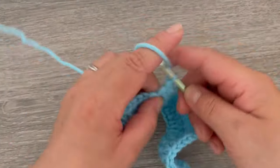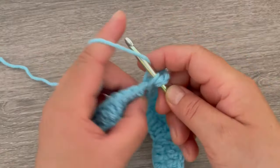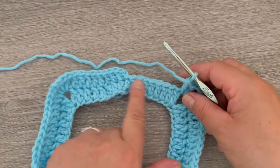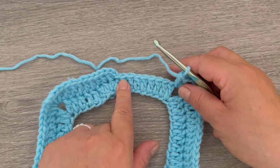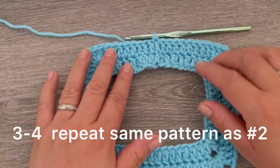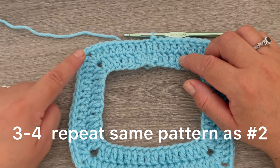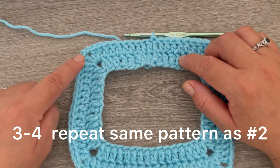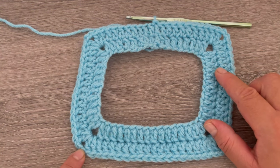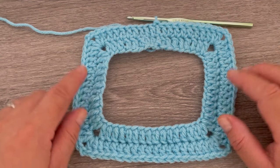I am here on the chain two. I have my last corner and now I will finish the round making one double crochet, then slip stitch on the first double crochet. I will continue working the same pattern: chain two, then one double crochet on each stitch to the chain two space, make two double crochets, chain two, and two double crochets, and repeat this around for a total of four rounds.